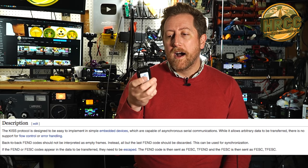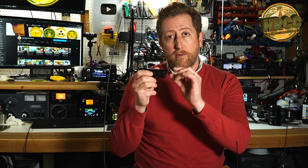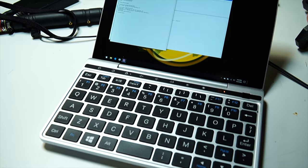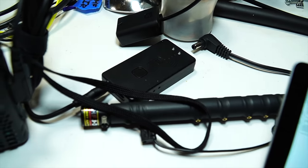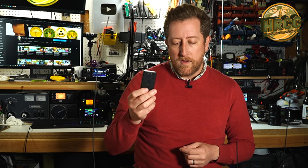The MobiLinked TNC3 is a terminal node controller — basically a glorified sound card. It uses something called KISS (Keep It Simple Stupid). It's a Bluetooth-enabled TNC that allows you to pair your phone to it, and it will pass audio in and out of your phone through the radio. It has a USB micro charging port and a 3.5mm jack for audio in and out from your radio, and pairs via Bluetooth.